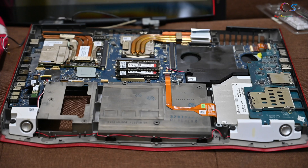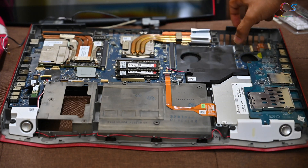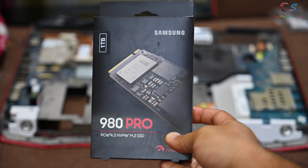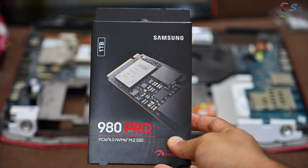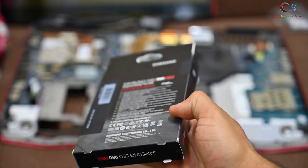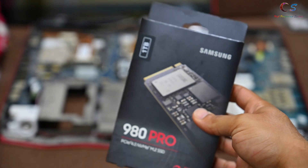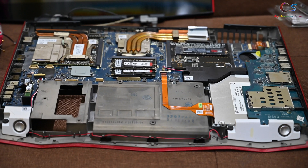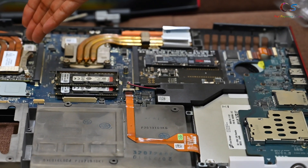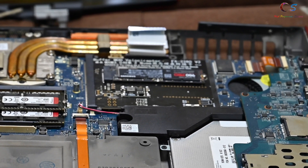We've pretty much disassembled the whole laptop. This is the graphics card, the CPU, and this is where the second graphics card would go — but instead we're going to install this with the SSD. The SSD I'll be using is a Samsung 980 Pro. There's no particular reason I'm using a PCIe 4.0 drive besides wanting the latest SSD, and it wasn't that much more expensive than the 970. As you can see, it has fit perfectly. There's no heatsink I'm going to add to it because it's definitely not going to get as hot as the GPU. Let's reassemble everything and test it out.